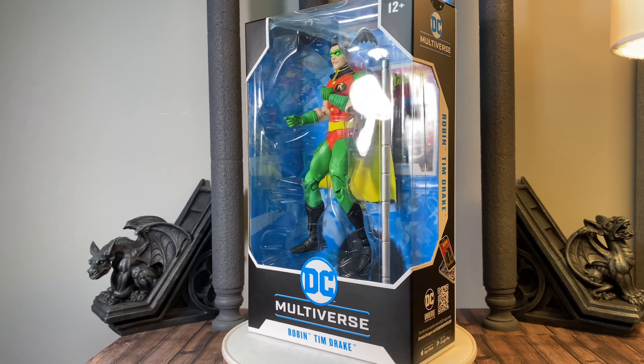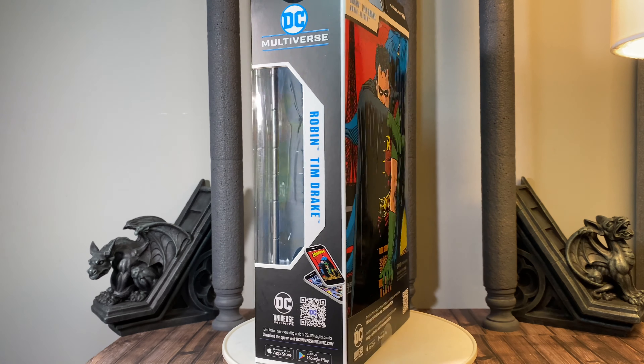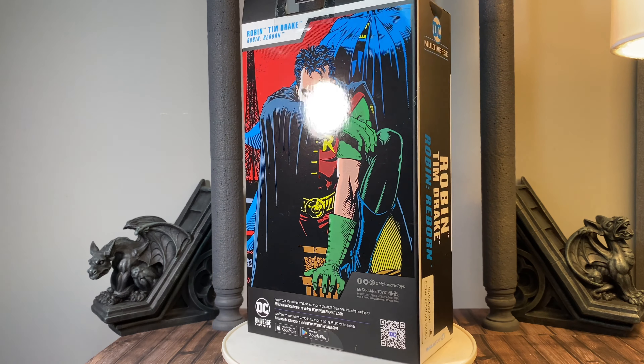Welcome back to Figure Depot. Today we're taking a look at the McFarlane DC Multiverse Robin Tim Drake Robin Reborn. I'm very excited for this figure — can't wait to get it open and check it out.